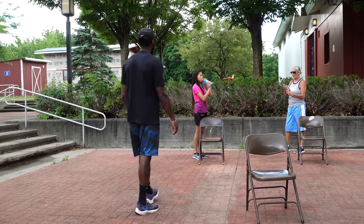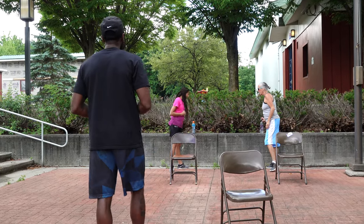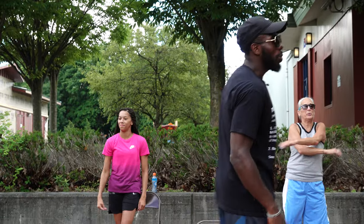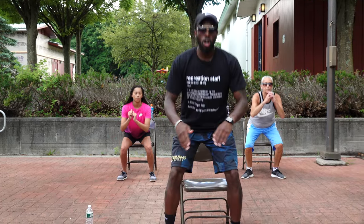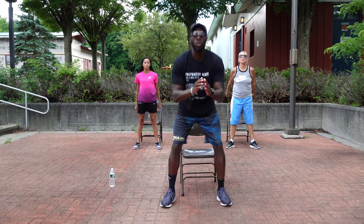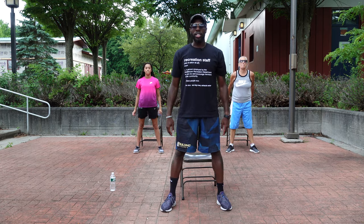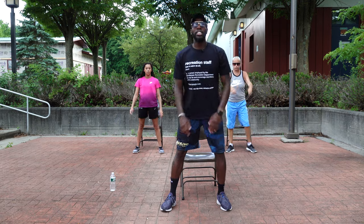Grab your drink. Ladies, how we doing over there? We sweating it out? Make sure you're staying hydrated in between sets, but stay active — active movements. I don't want you to sit and rest, keep moving around. We've got 2 more sets left. Starting again in 5, 4, 3, 2, 1 — squatting it out, 1 through 10. Excellent.